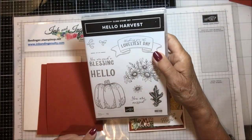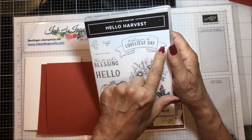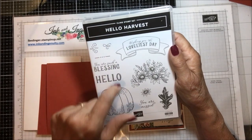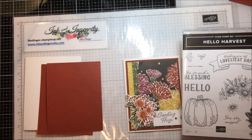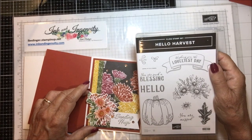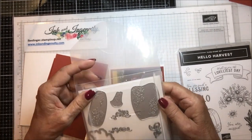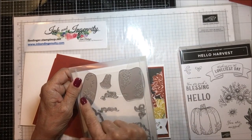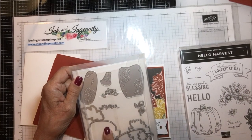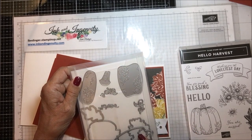Now let me show you the stamp set and the dies. The stamp set is called Hello Harvest and it has a leaf, a flower, a spray of flowers, a lovely banner, 'you are such a blessing,' 'hello,' a big pumpkin, 'you are missed,' and some little flourishes. The dies have pumpkins with designs on them — here's a couple, there's the leaf, the banner, the piece that cuts out the pumpkin, a couple of flourishes, and the individual flower. The dies are called Rustic Pumpkin Dies.